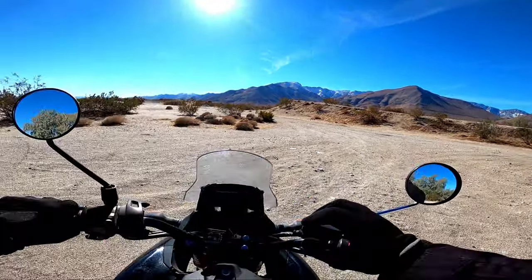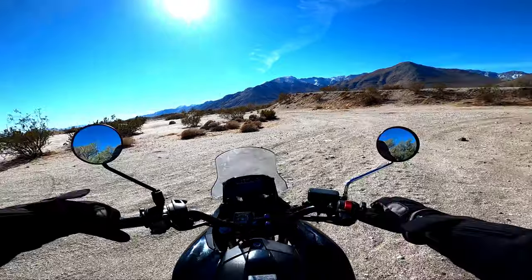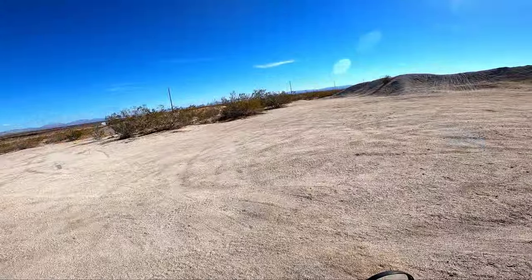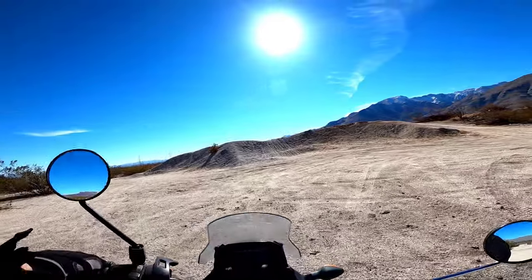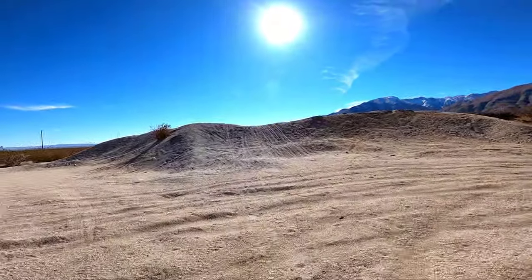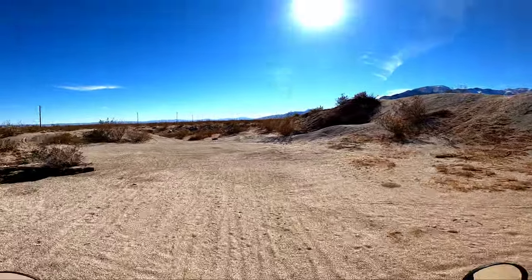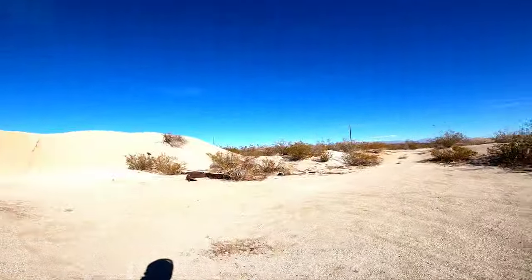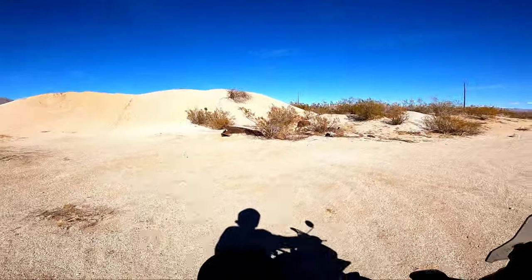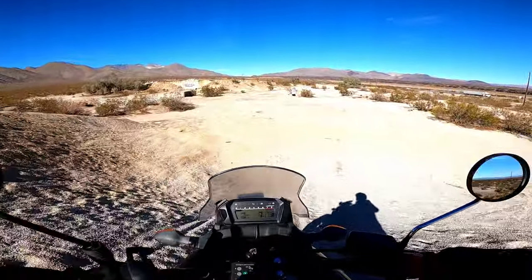Nice day out here. Snow is beautiful in the mountains. I always wanted to try to ride this little sand hill on this thing. Let's do it. All right, that actually wasn't too bad — it was actually kind of fun. Coming from the other side.